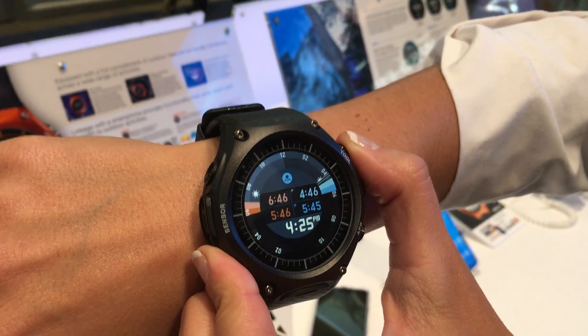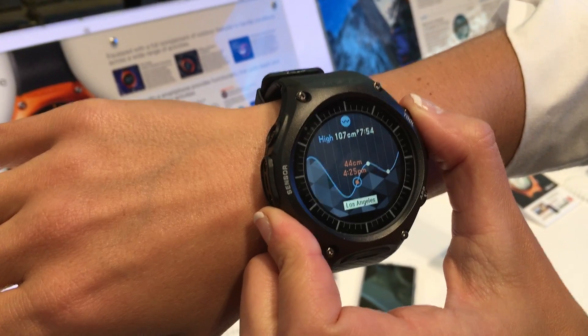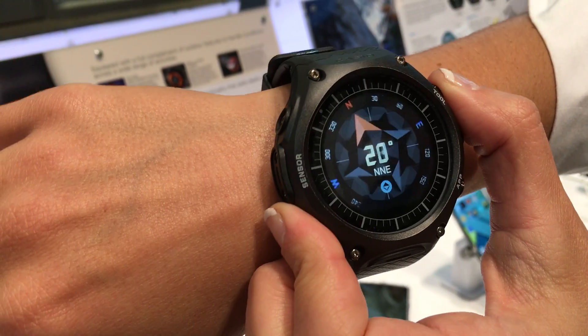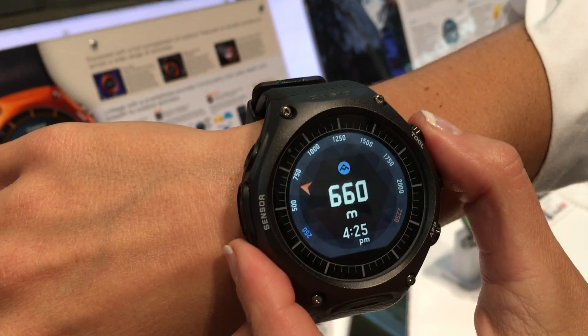For example, it has three different sensors in it: an altimeter, a barometer, and a compass. You can go through the different modes and see the different things. There's a compass, for example. By pressing the button that says Tool, you can switch between the different modes.